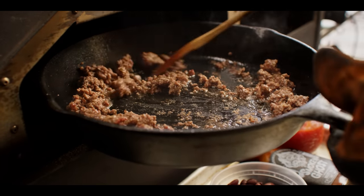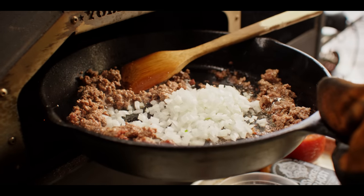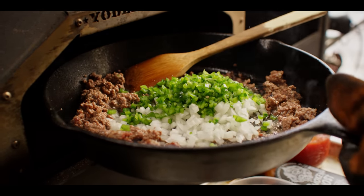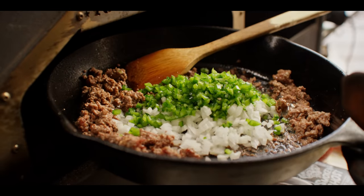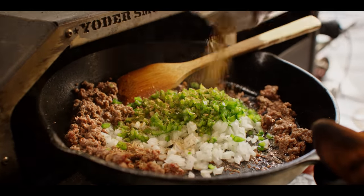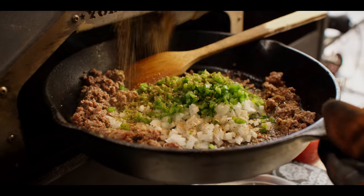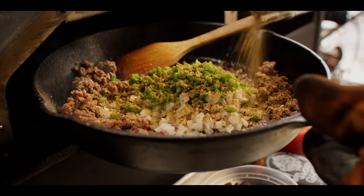Let's go ahead and throw in a half cup each of yellow onion and poblano. I've diced all of this down pretty fine because I kind of want it to all melt together into one homogenous topping for the chili dog. We're also gonna add about a tablespoon of our Cattlemen's Grill Roadhouse Steak and Beef Rub. Great chili flavors in here.